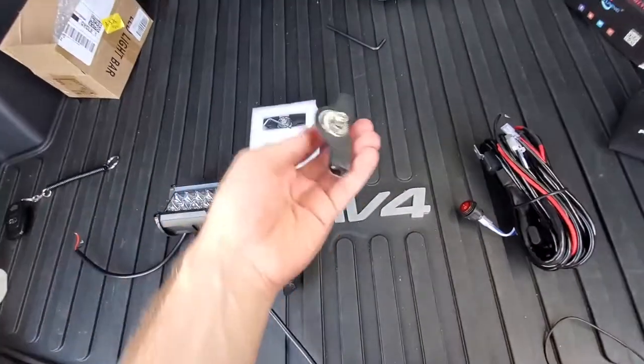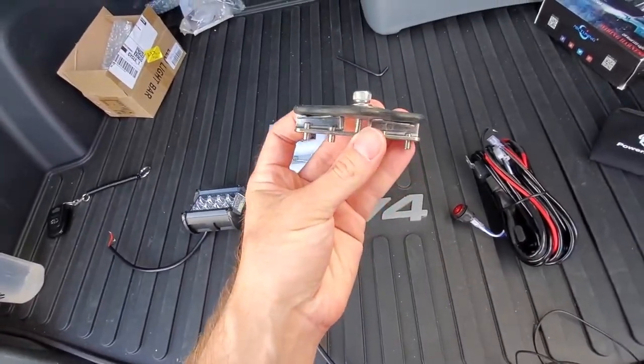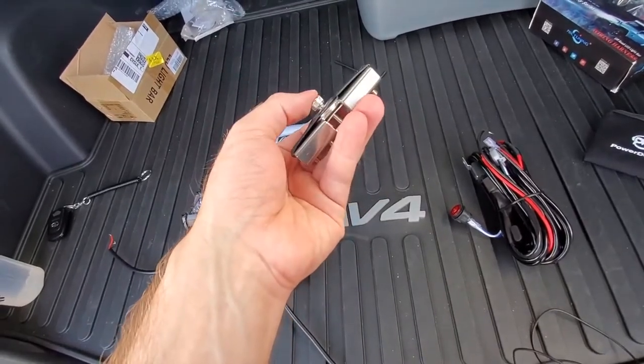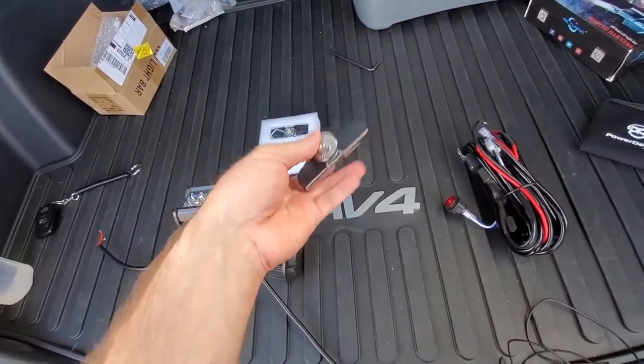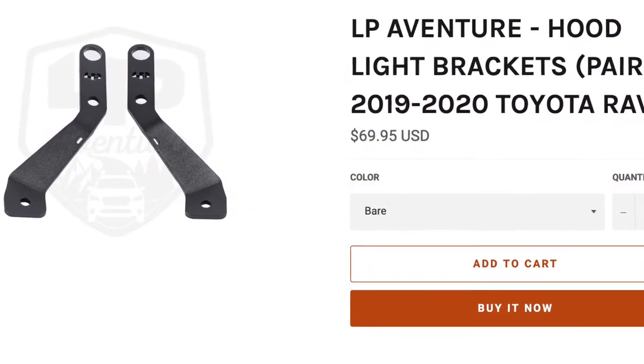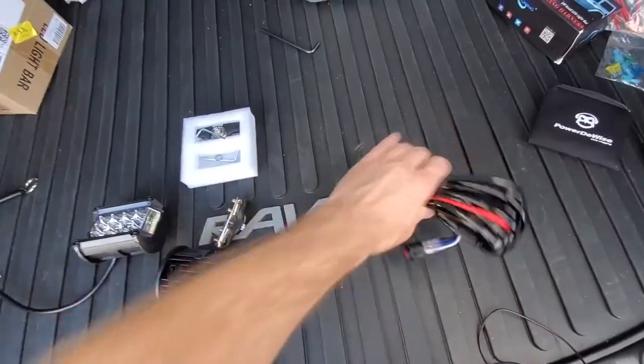Since this is a budget build, we are using these universal mounts. The lights are screwed on the top and the hood is compressed between the braces at the bottom. They offer great flexibility in selecting where you want to install your lights, but if budget is not a problem, go with LP Adventure for custom brackets for this RAV4.